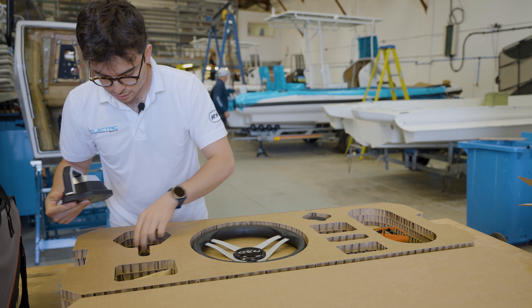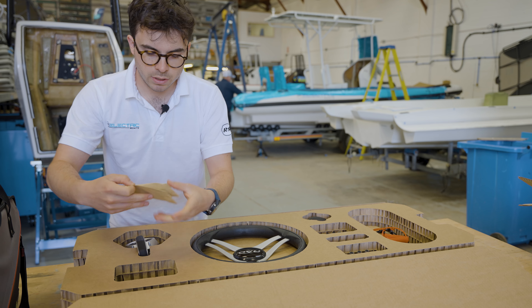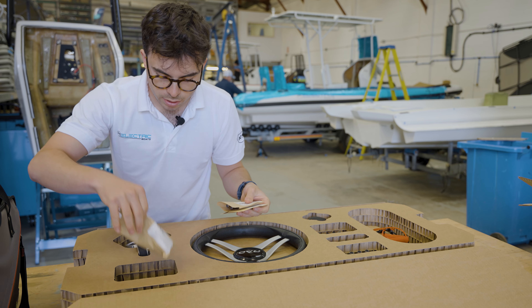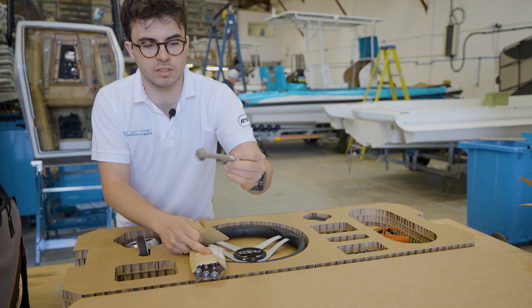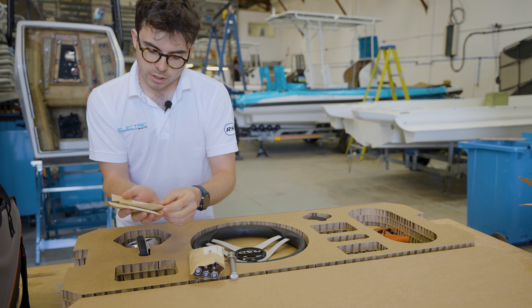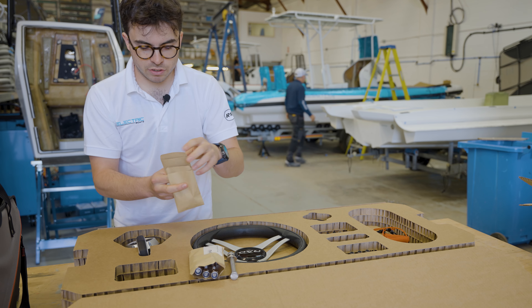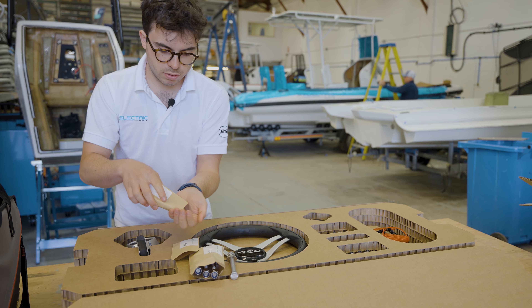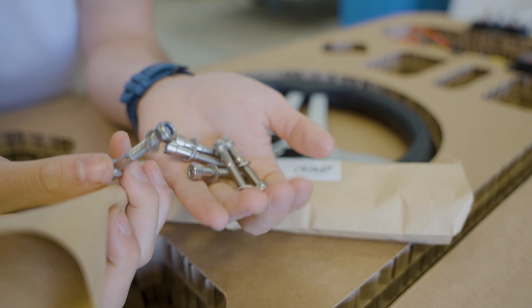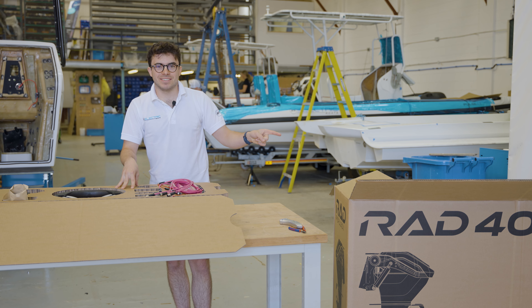In the corner, the final thing we've got is all of the fixings, nicely labeled up in individual bags. Transom fixings for the motor — you've got big high tensile M12 bolts. Throttle mounting and tag reader mounting. Little bolts to mount the tag reader in, and little M6s to mount the throttle in too. Anyway, that's all the small stuff — let's get into the exciting bit.